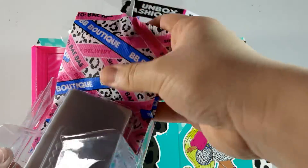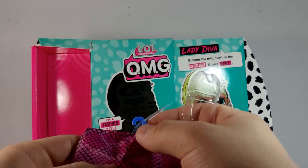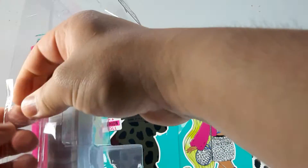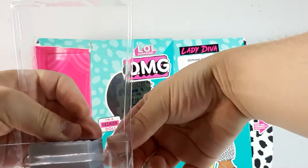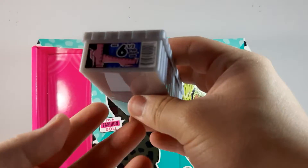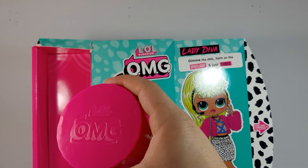Now we have the little bags — here's the first one, it says 'BB Boutique Delivery' and 'Today's Delivery,' and here's the other garment bag. I haven't done an unboxing of MGA products in a really really long time — I think the last one was an LOL or maybe a Bratzilla. This has tape everywhere. Here we have the long shoe box — it says size 6.5, pink snakeskin, so we have some boots. And here we have the hat box — it says LOL OMG.